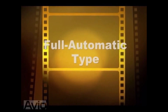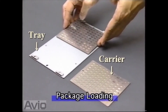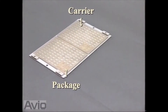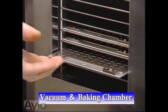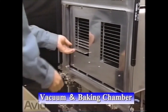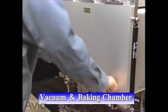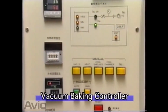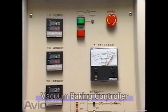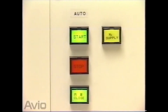Let us introduce you to our fully automatic seam welder. Packages are placed on a carrier or tray for transportation. First, the inside of the package is cleaned before sealing. By heating in a vacuum environment, moisture, oxygen, and organic solvents are removed. This results in a favorable operating environment inside the package after sealing. Vacuum heating technology from Avio is fully utilized.